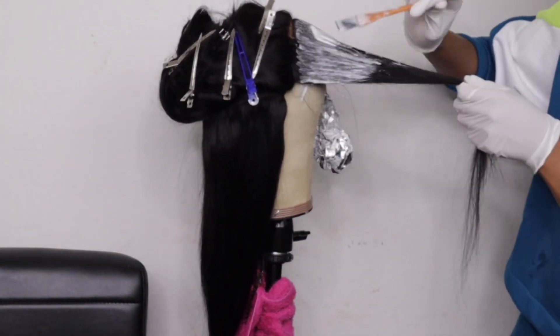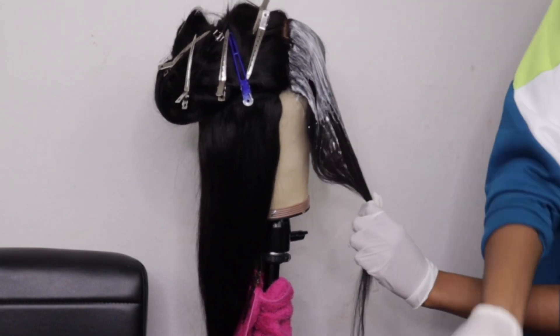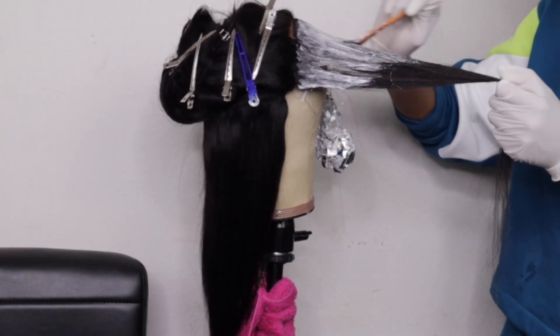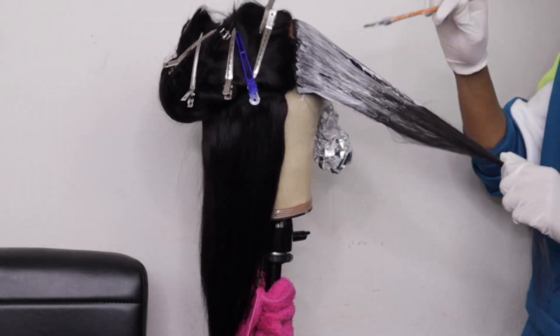Also, guys, make sure you use a foam or dome mannequin head that you don't care about, because I did not intend to ruin this mannequin head — but it's ruined now. It's okay, I have others. Use a foam head or wrap something around your dome head so you don't ruin it like I did.